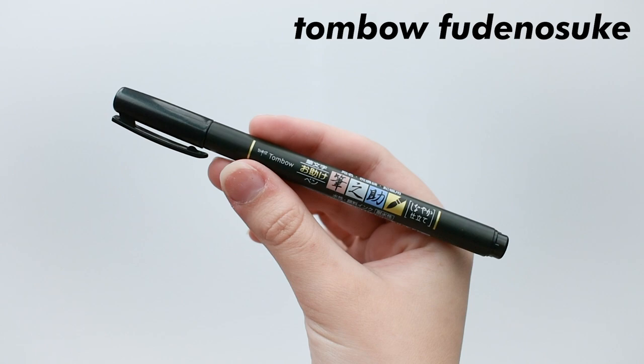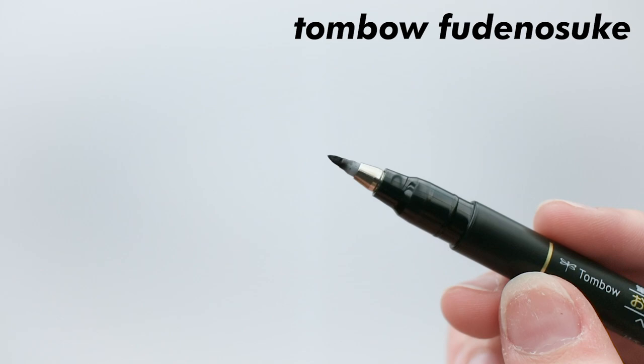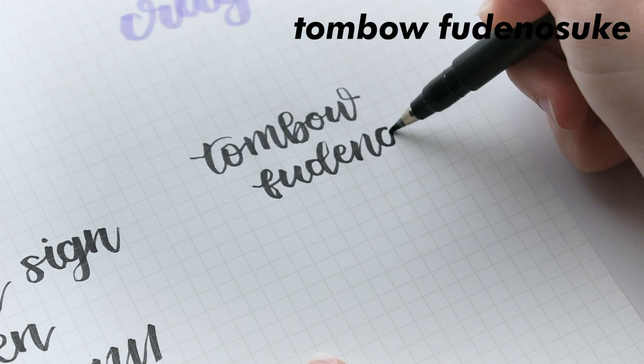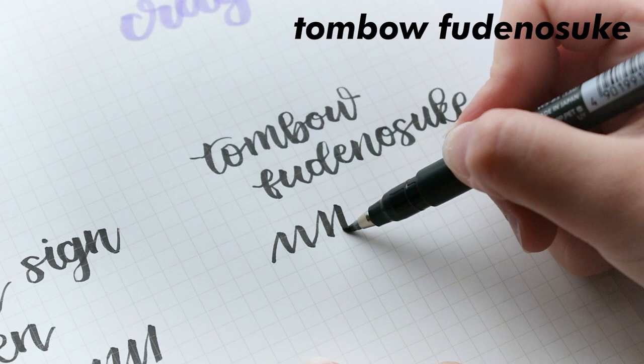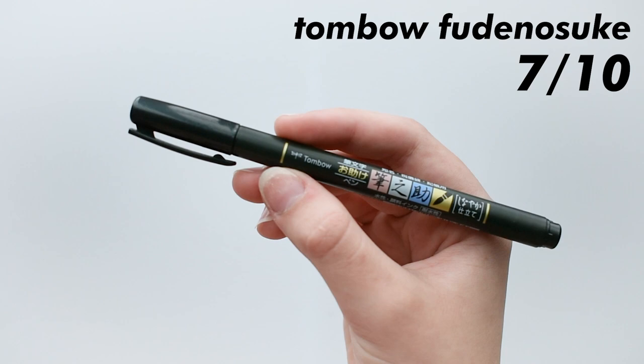Moving on, this is the Tombow Fudesuke brush pen. I got the dual pack, where it comes with a hard tip pen and a soft tip pen. I think these are okay. The writing aspect is off for me because the hard tip pen is too stiff and the soft tip pen is too bendy. The Pentel Sign Pens feel like a good mix of both, so that's why I prefer using those instead. Also, I feel the ink doesn't last long in these — I often have streaks of lighter ink in my writing, or sometimes the ink doesn't even flow out in the first place. I give these a 7 out of 10. I think they're pretty average, and a good pen to get you started to kind of learn your preference, but they're just kind of eh.